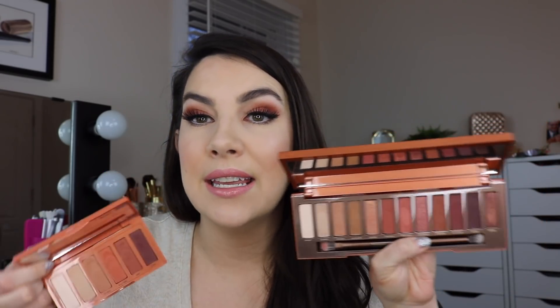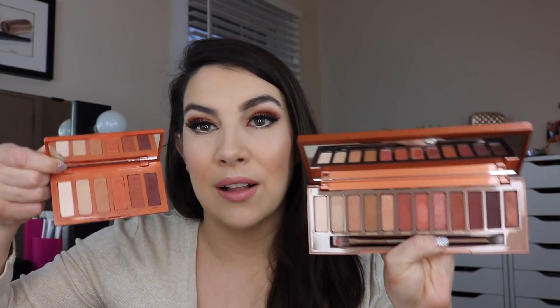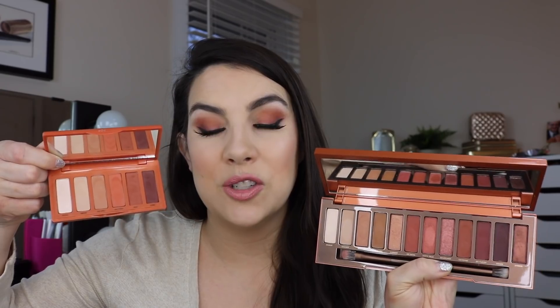One big difference that I can see when looking closely at these palettes is that Naked Heat, the full-size one, is more reddish, and it's completely lacking that orange color that the Petite Heat has. And that's a really prominent shade — when you work that into your look, it can really take it in an extremely warm, just orange-y direction. Without that color, that's a big difference between these two palettes.